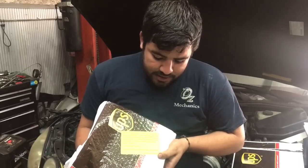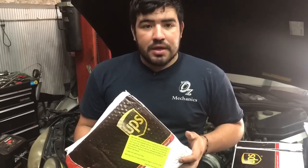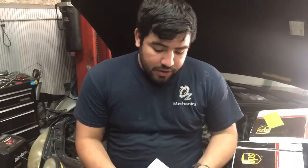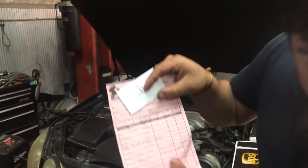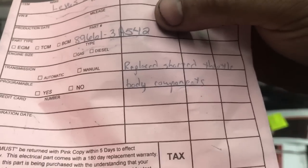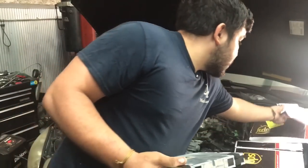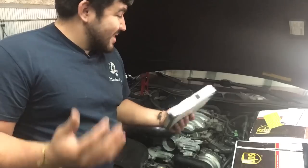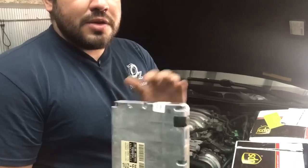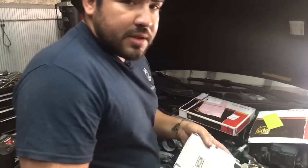The company we're dealing with is SIA Electronics — they're in Illinois. I told them the issue with the ECM and they repaired it, saying everything is going to be okay. If there are any issues, they'll fix them. As you can see, the repair note says 'replace shorted throttle body component.' We're getting the signals from the sensor but the ECM wasn't telling the motor to move. Now we're going to put this together and see if it fixes the problem.